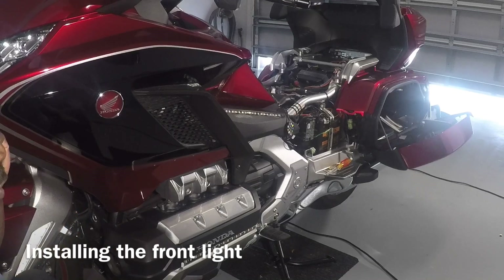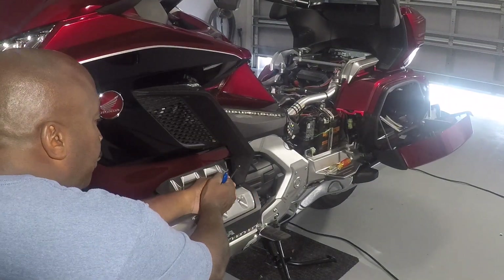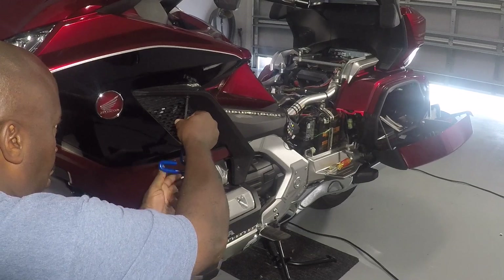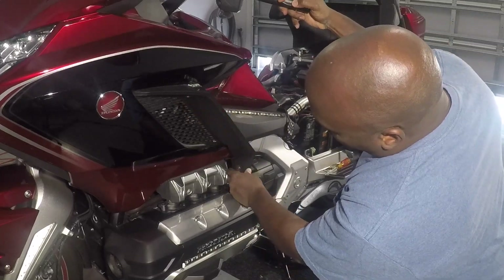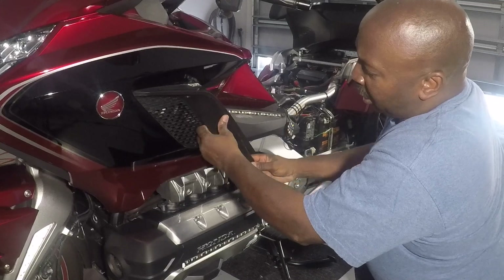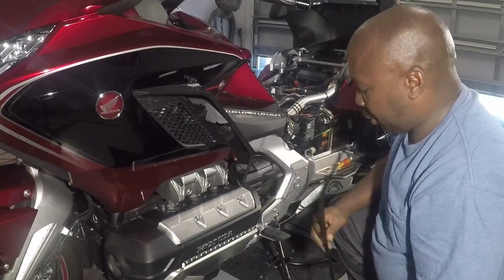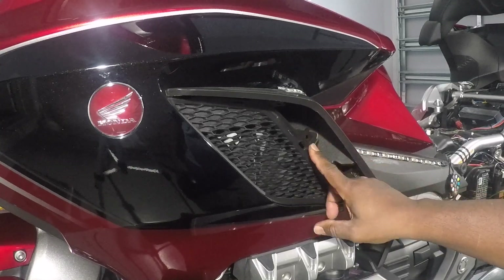We're going to start by removing the deflector panel on both sides. There are two screws — one here and one there — that you must remove. Then you have to remove this panel by starting at the bottom, pulling it out and twisting the forward edge towards you. Keep twisting towards you and they'll come out — it's going to be a little noisy but they'll come out. The next thing you have to remove is a body clip that goes right there in this hole that you'll see once you take that panel off.